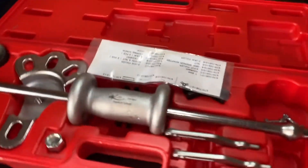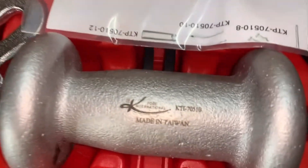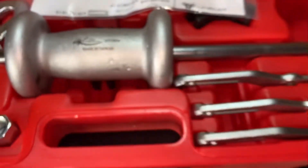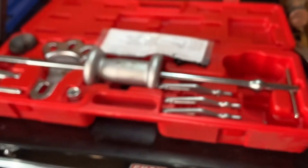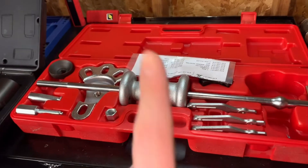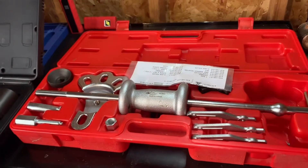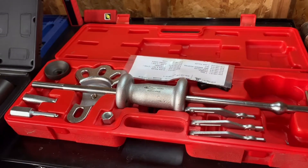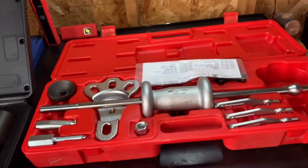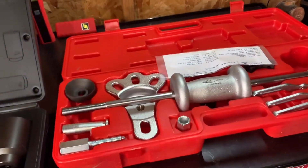Right here is a K-Tool International, Made in Taiwan, slide hammer set — the one and only. This is the only company that makes this set. You cannot find it at all. And it's expensive. I'm not even going to talk about how expensive it was. That's an inside joke.